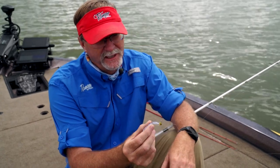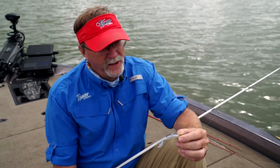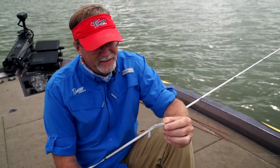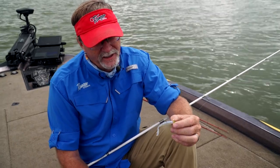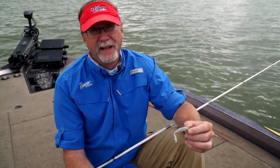This type of jig head is going to give you the opportunity to present the bait better, with less line twist and a great hook that will handle any size fish you're going to hook. A variety of baits can be used with it from a finesse standpoint.